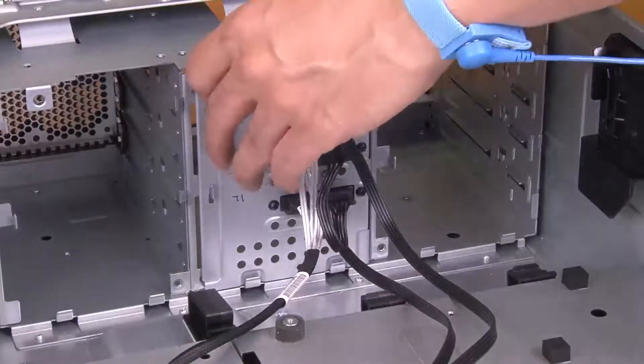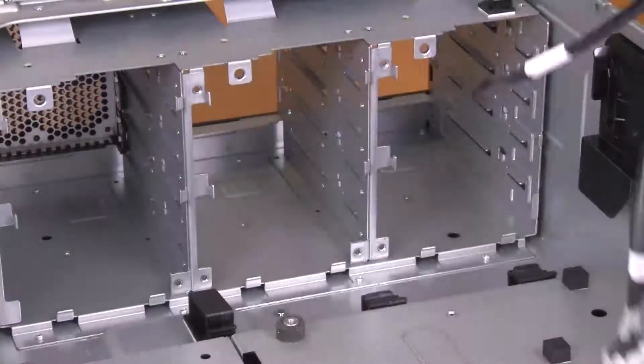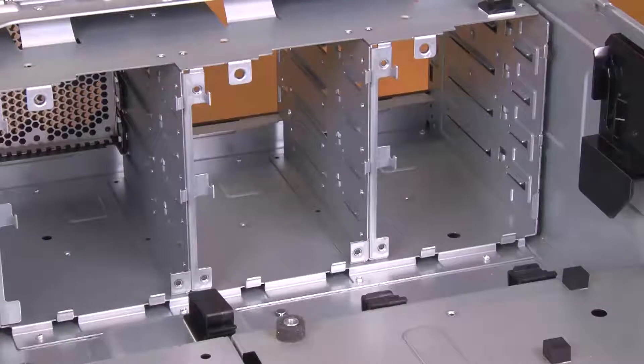Open the plunger that secures the backplate. Adjust the backplate to disengage it from the drive cage and then remove the backplate from the drive cage.